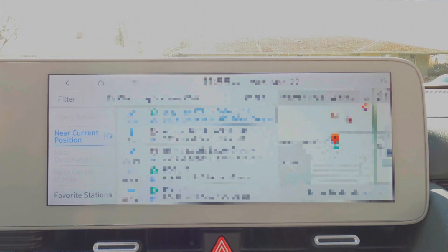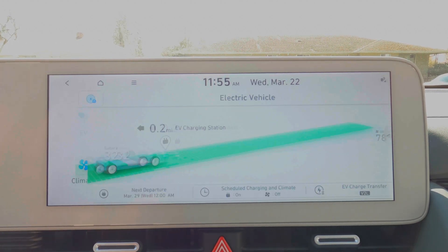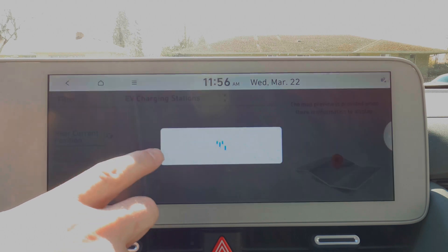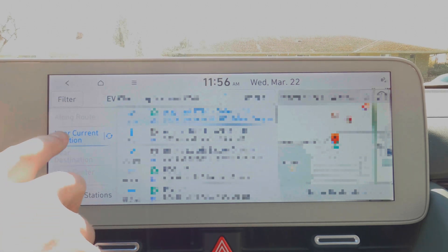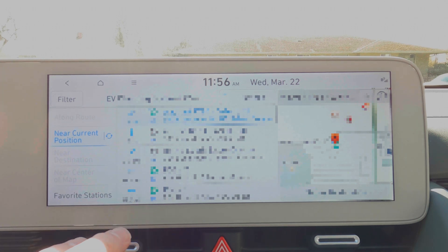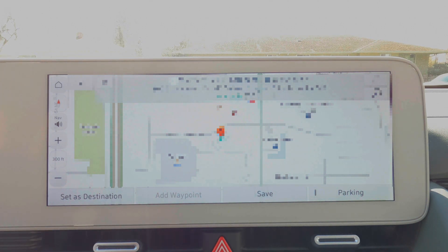The other option from the home screen is to go to EV settings, and we can choose from there a list of EV chargers — clicking on it gives that same list of nearby EV charging stations. If you're navigating to a different specific destination and want to find charging options either along your route or near your destination, you can choose those settings from there. In this case we're just going to pick one near our current location.